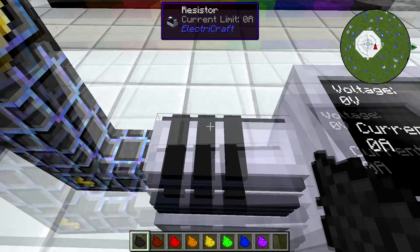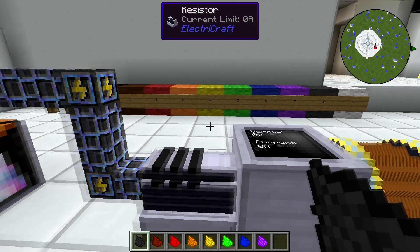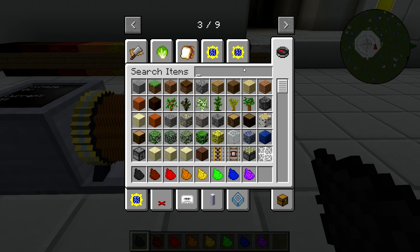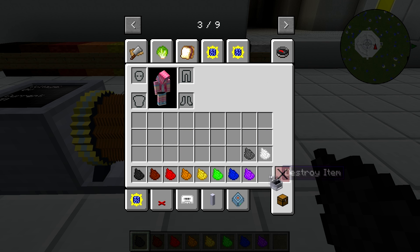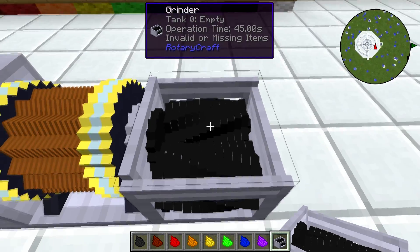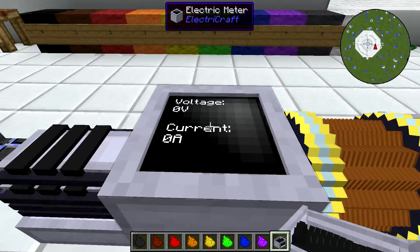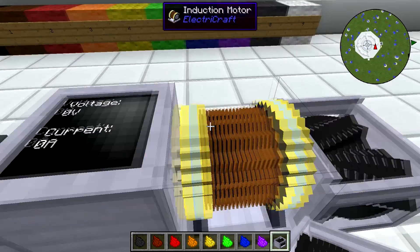I recommend having the color codes written down somewhere, because you might not remember them. What you want to do with the resistor is place it in line with a machine on an induction motor. Let's grab a grinder — it doesn't matter what machine — and stick it on the electric motor. You want to figure out how much power you want to send as shaft power into whatever you've got attached to your motor, then use a resistor right next to the motor and dye the bands so you get the amount of power you want out of it.